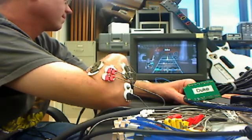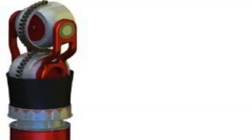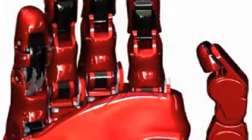Air Guitar Hero is the latest development in the ongoing DARPA project to create the next generation of prosthetic arms. The project's final limb, including the arm and hand, will have 22 degrees of freedom.